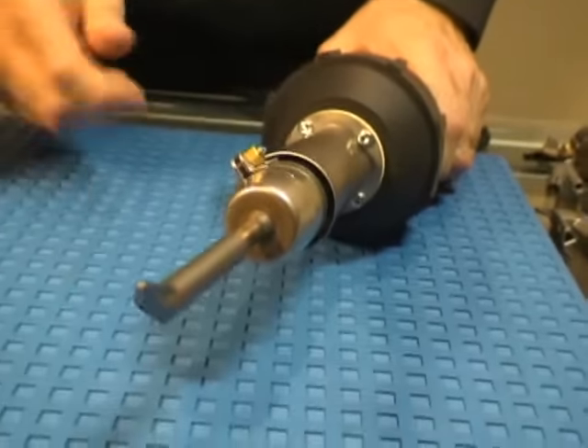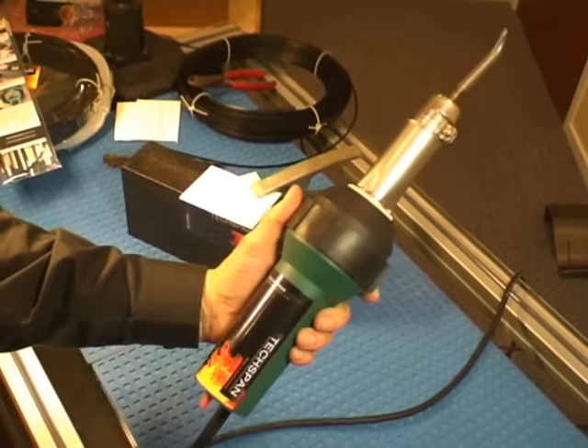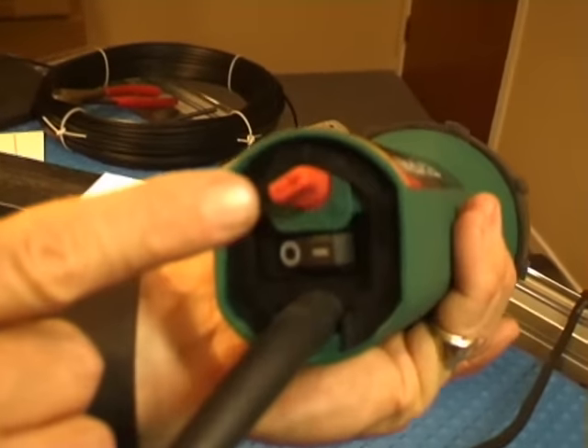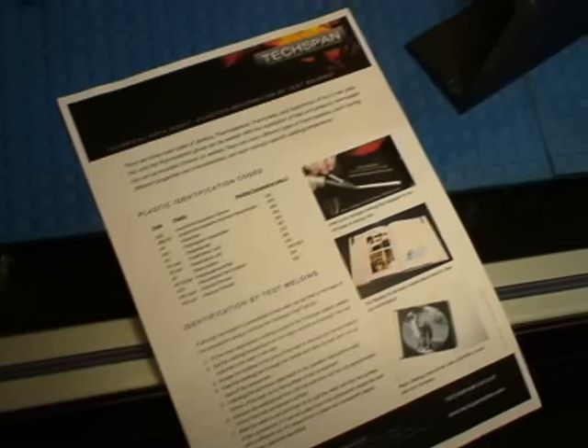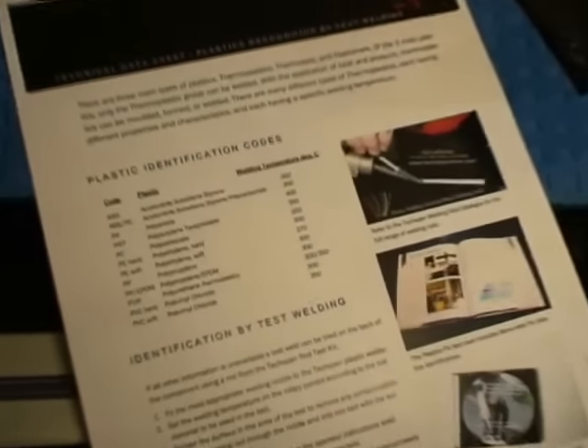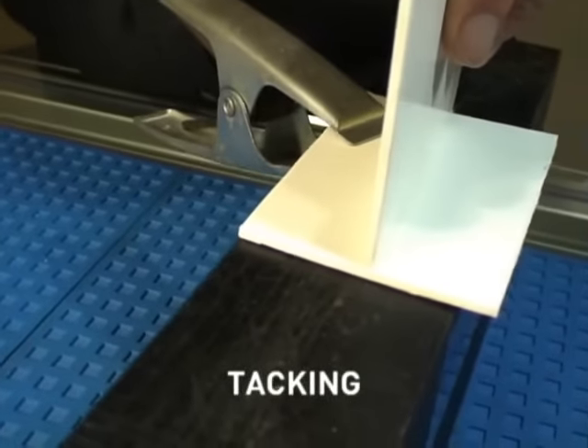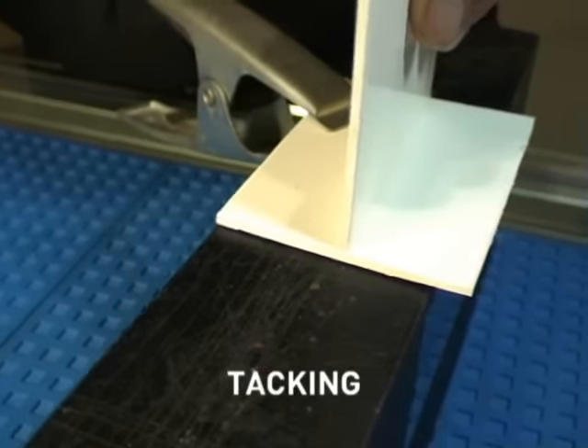The accessory nozzles are an easy push fit on the welding tool. Carefully select the correct welding temperature using the guide provided. Prior to the main welding, a tacking nozzle is fitted to the welding tool.